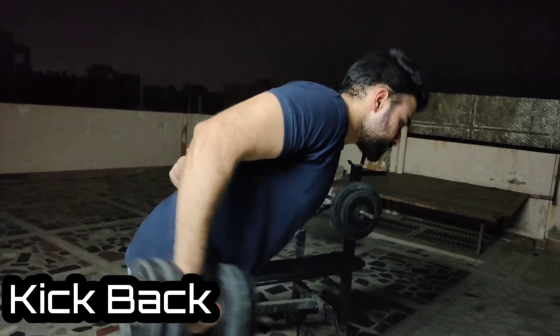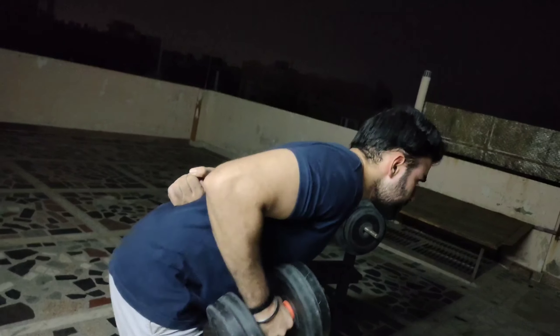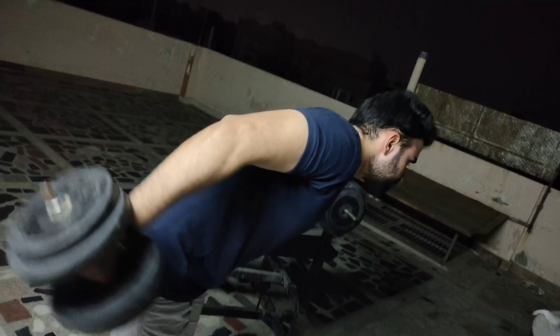There are 15, 11 and 10 repetitions. Back to this exercise, we have 3 sets, repetitions will be 15, 12 and then 10.